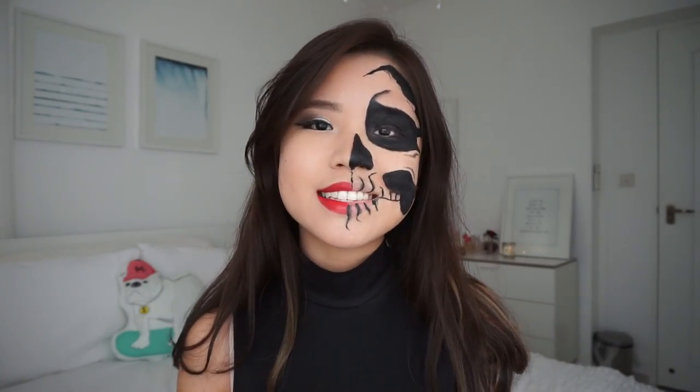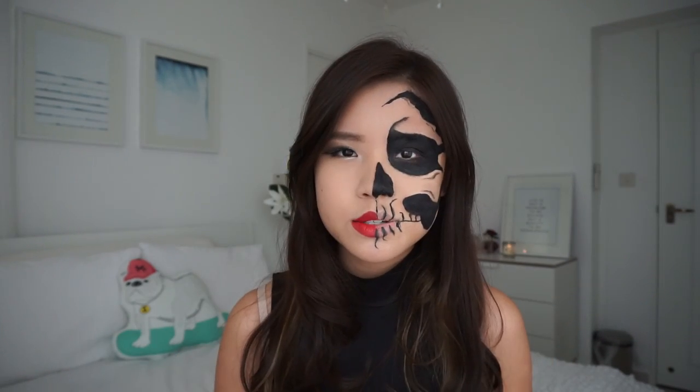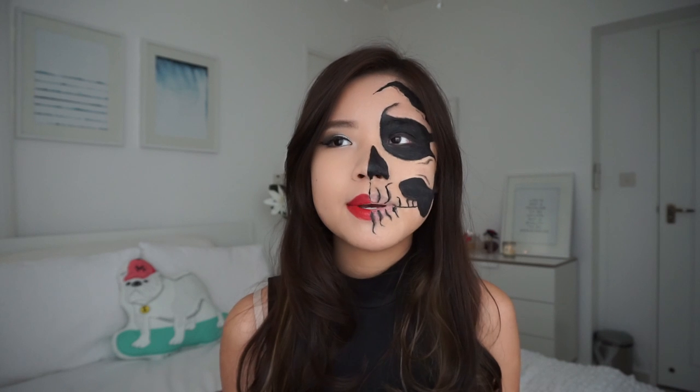Hi guys, my name is T-Tun and today I'll be showing you how I achieved this half-face skull makeup. I didn't use face paint — I don't have face paint.